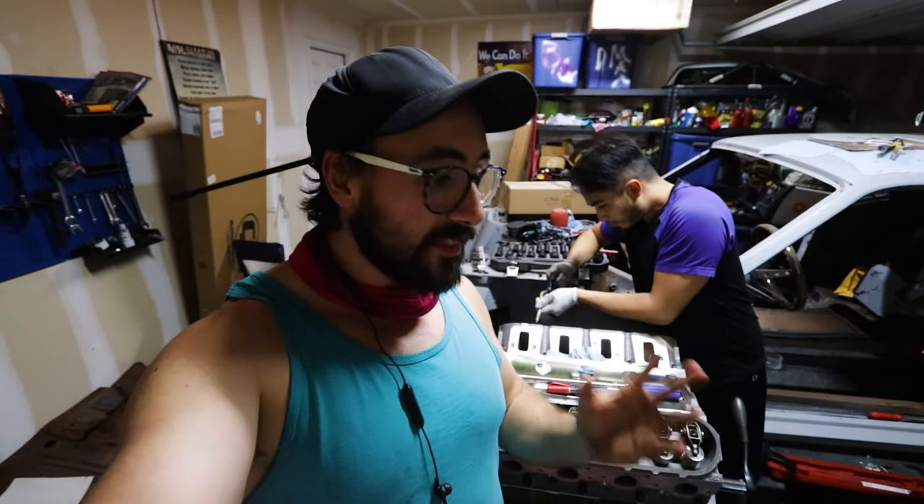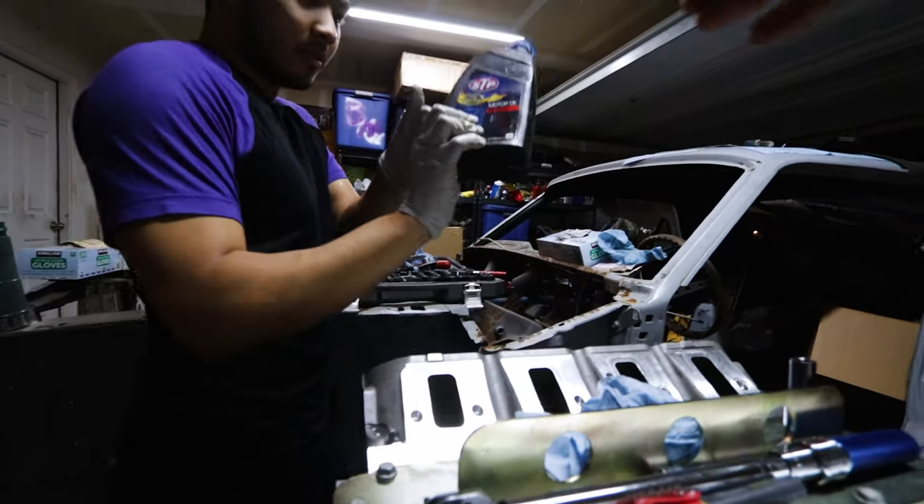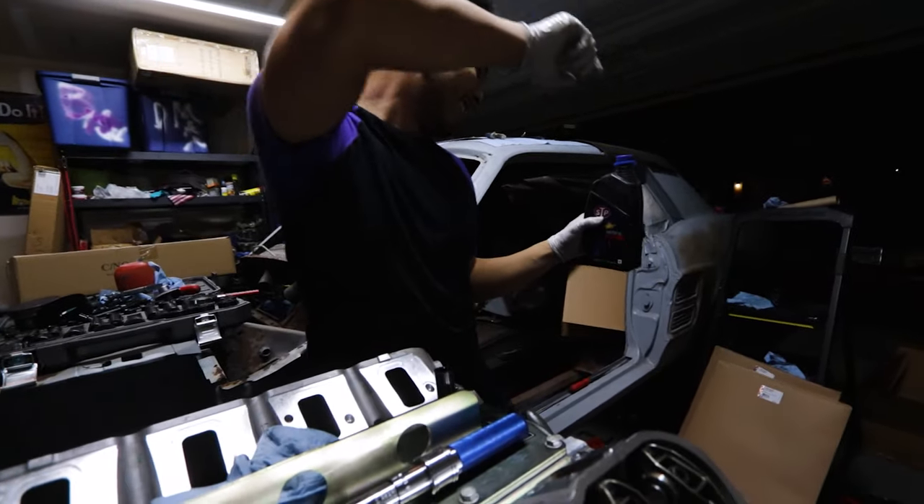We finally got all the pieces together, got the valves lashed down, and we're about to do our final rotation to make sure nothing's going to hit or contact. This is the point where we know for a fact that we built an engine that's going to work. We already know it technically, but now we've got to see it physically - so here we go.